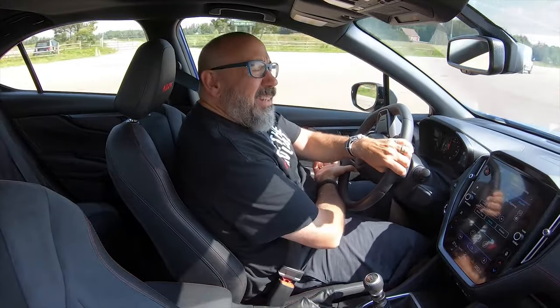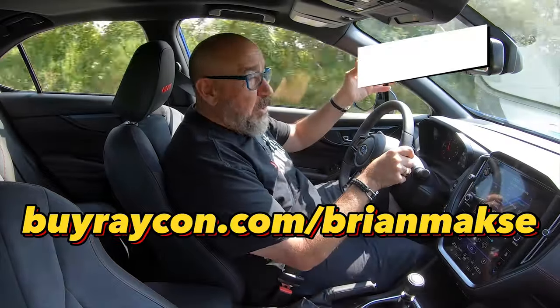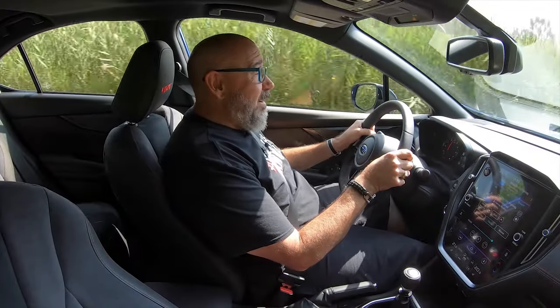I'm more of an engine roar kind of guy than an earbud kind of guy, but that is until Raycon came on the scene and turned me into a believer with their top-notch audio gear. Rev up your purchase with 15% off — just go to the link in the description box below or direct to buyraycon.com/brianmax. Raycon is all about proving that premium sound and essential smart tech don't have to cost a supercar. Their design and development is all done in-house by a top-tier team of audio engineers who cut their teeth at Bose and Peloton.